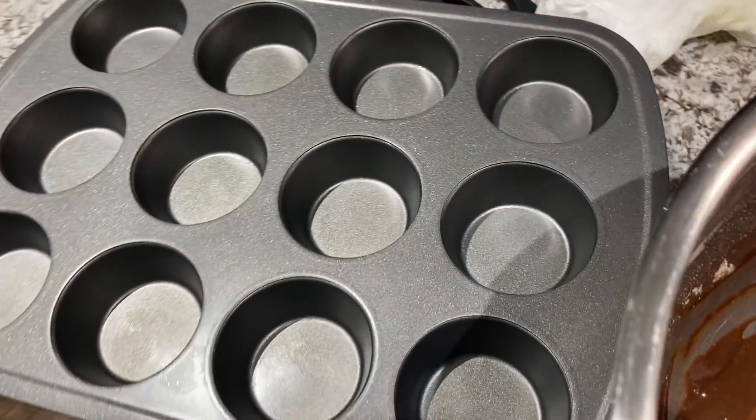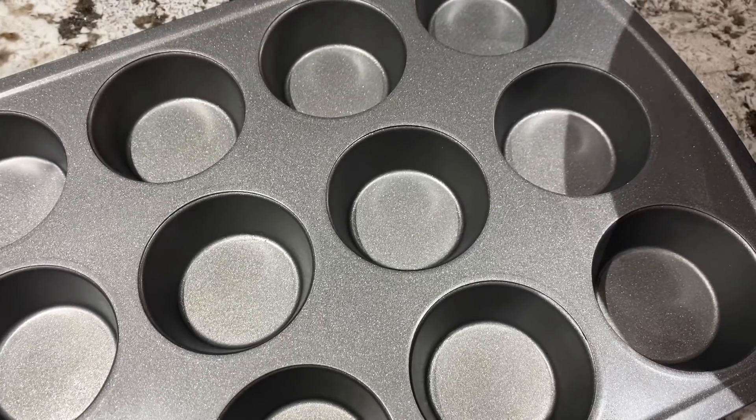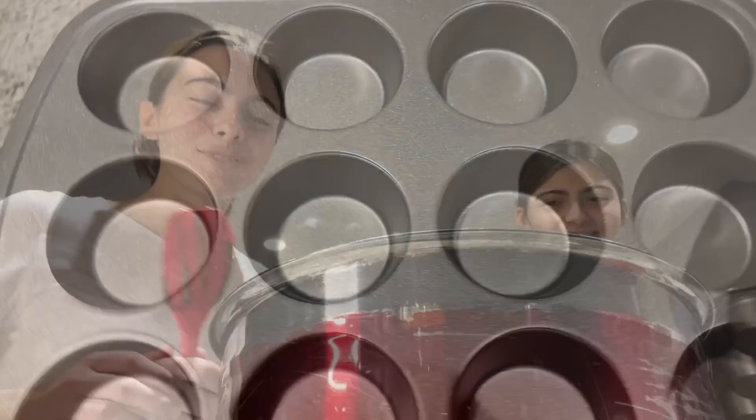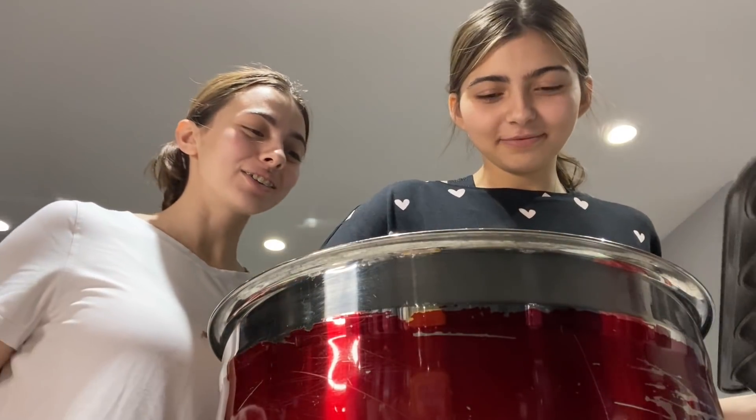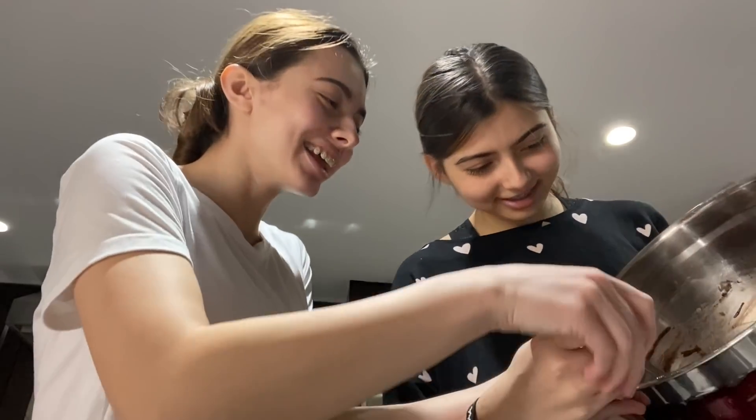We're gonna put it in here and then we're gonna make like brownie cups. We gotta figure out how to put it in there. Hold on, hold on. We want a mixer — can you help me please? You're struggling.